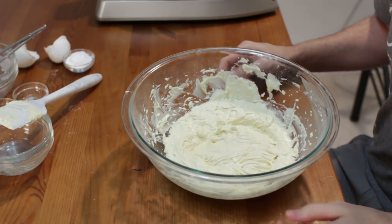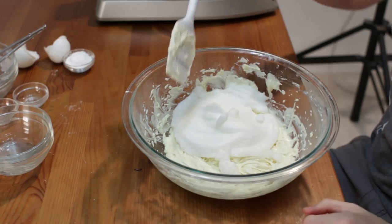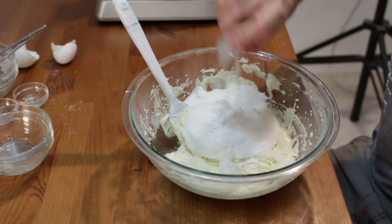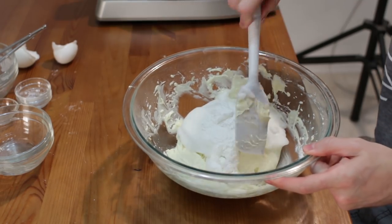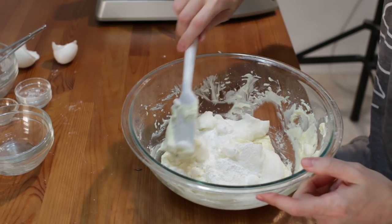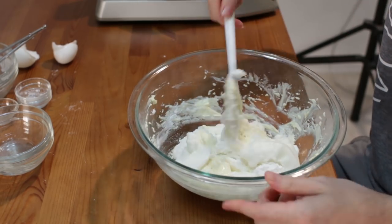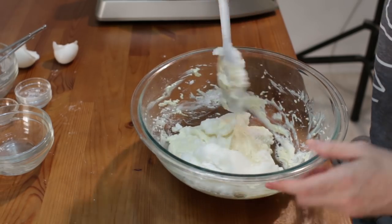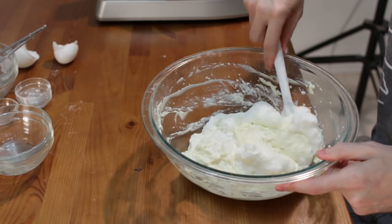Now we take our egg whites and put them in with the batter, then add four teaspoons of baking powder as well. With our spatula we're just going to fold the egg whites into the batter — just come underneath and fold on top, like that. We don't want to break up all that nice air we've incorporated, which is why we're just folding with a spatula.